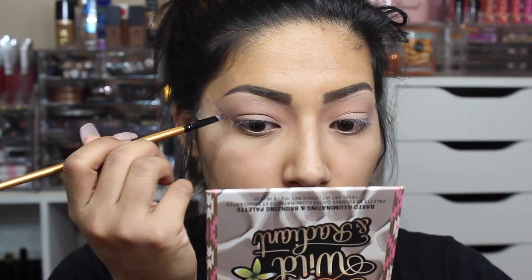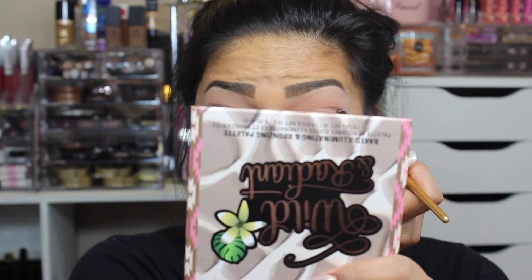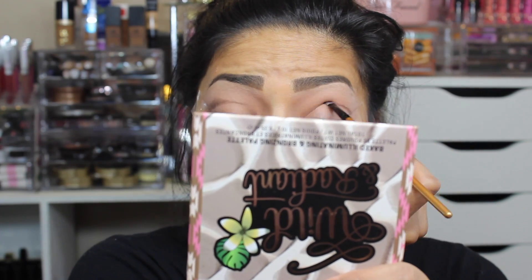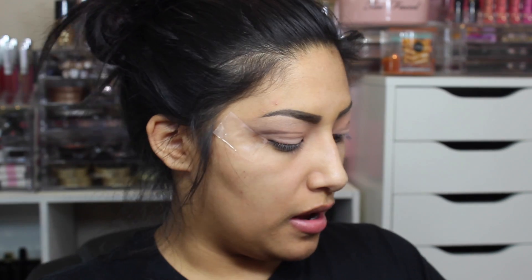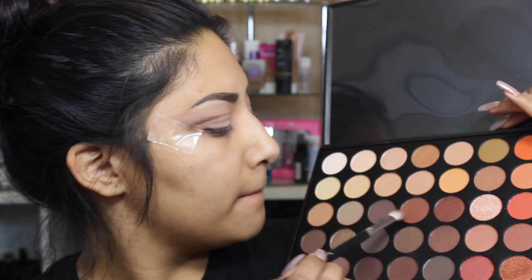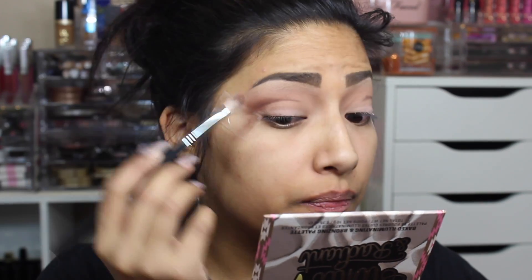I'm going to go above my crease — just like that — and then go on to the other side. Going in with the Beauty Junkies Pro blending brush, I pick that up and go in with this shade from the palette — it is so pigmented. I'm just gonna place that right where that line is and blend that shade in there. It's okay if we get some down here; we're gonna clean that up.